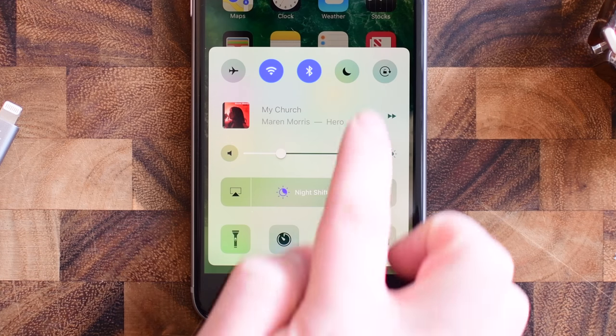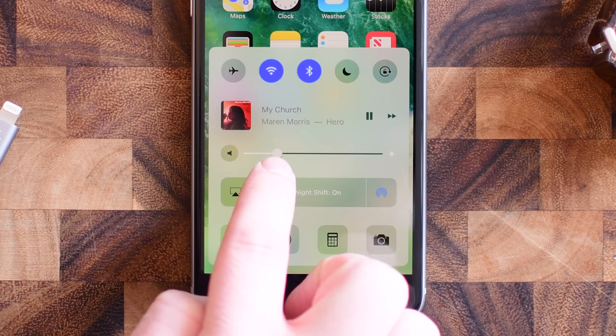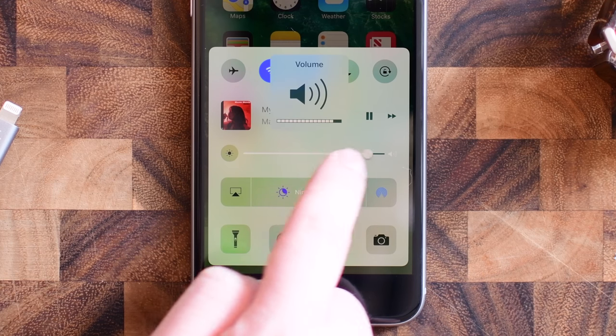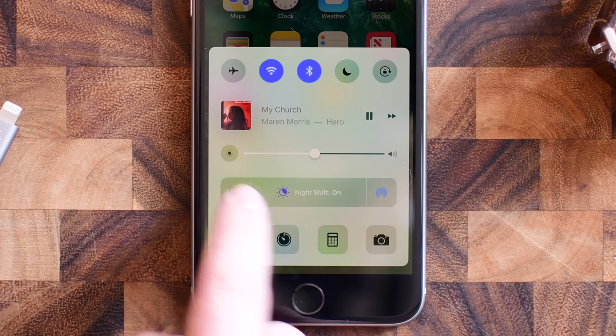Of course we have our lovely album artwork and our controls that we can play and pause music as well as skip tracks. The next part down we have brightness, but you see that little speaker icon on the left — tapping that will change that slider to now control volume instead of brightness, so you can alternate between which one you'd like.